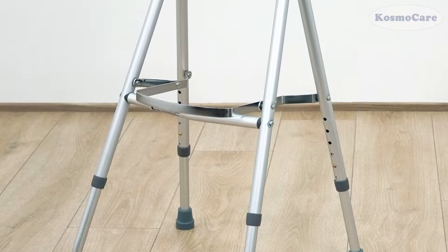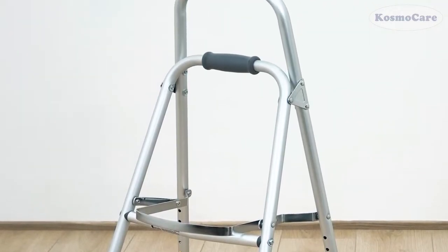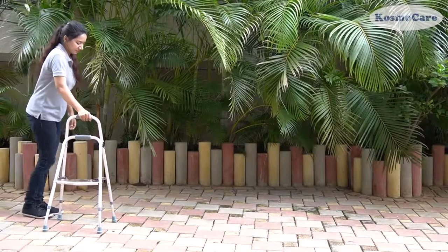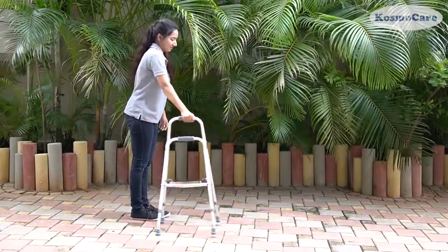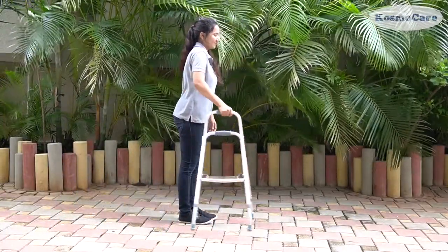The CosmoCare Hemi Walker is most commonly used by patients who have one weakened leg, such as seniors who have suffered partial or full paralysis of one side of their body, or any other medical condition that prevents them from accessing full motor functions in one leg.